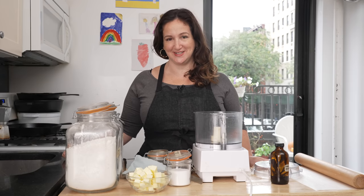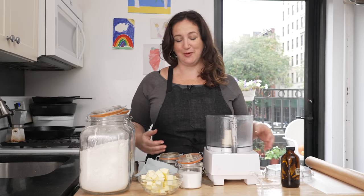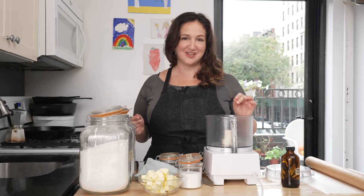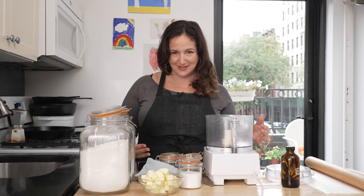Hi, welcome back to The Smitten Kitchen. I'm Deb Perlman and today we are going to make my unfussy sugar cookies. I love a very classic sugar cookie — I want it to taste like butter, I want it to be sweet but not excessively so, I want it to have just enough salt in it, I don't want it to be all sugar. It's got to have a little balance and then you can add whatever flavorings you want. I go really classic with vanilla extract but you could use orange oil or lemon zest or almond extract, whatever makes you happy.